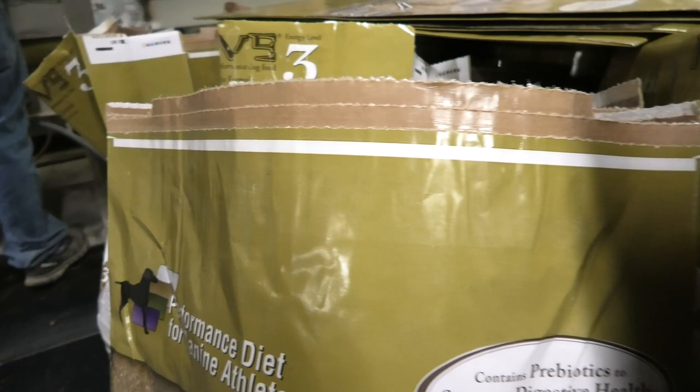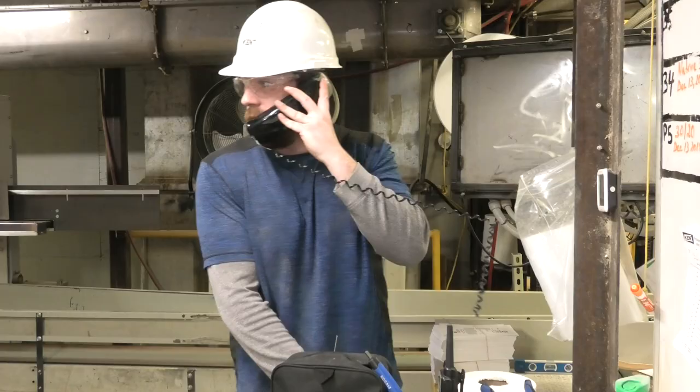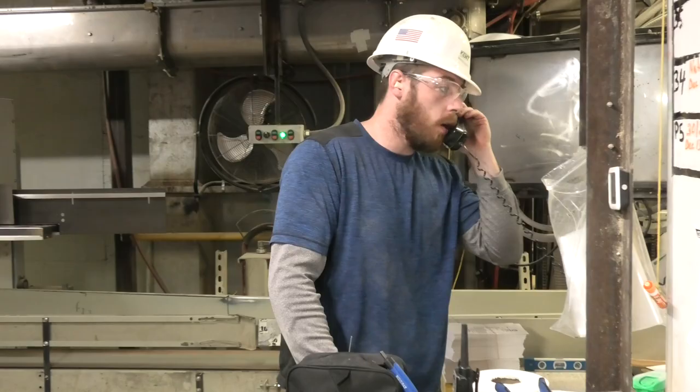Here at the arcade facility of Kent Nutrition Group we use poly woven bags, poly woven bags with glue, paper bags and different varieties of paper bags. In the past year we purchased a Miller Weldmaster sealer for our poly woven bags. The previous machine we used created a lot of challenges both in the sealing aspect.